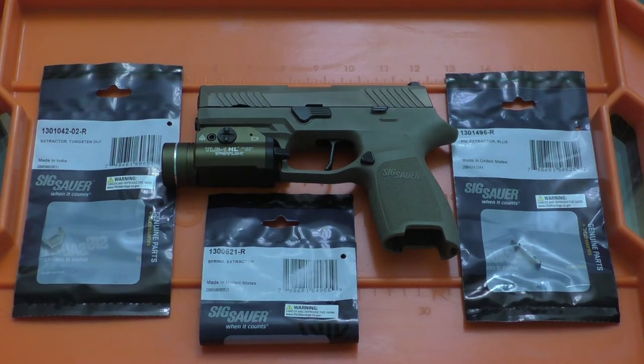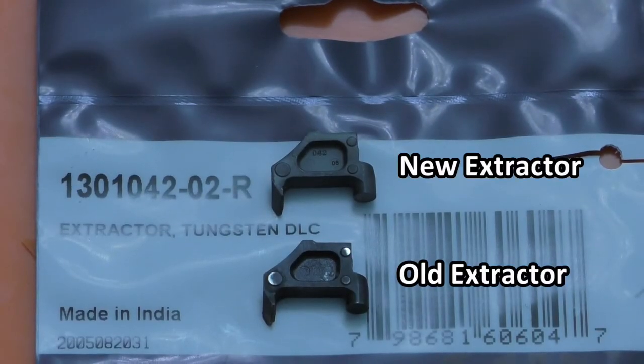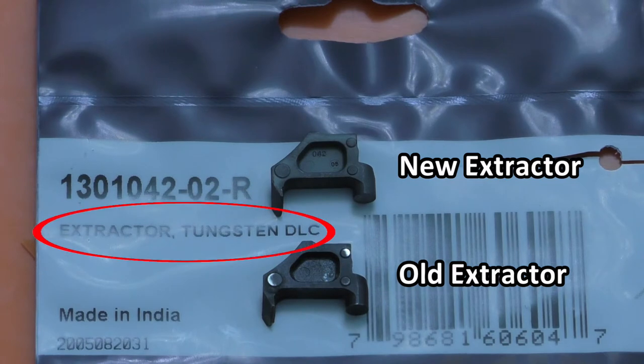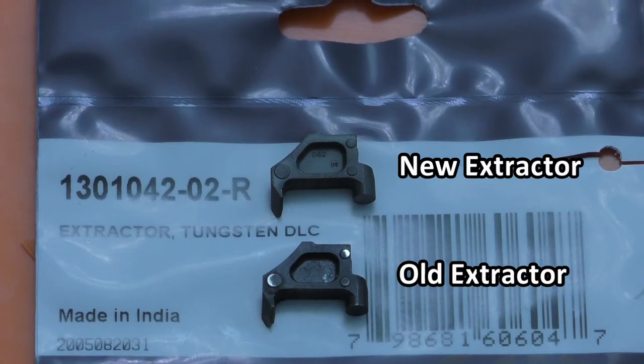So after doing some digging online, it looked like I should be able to resolve these issues by replacing a couple of components in the extractor assembly. So here's the new extractor on top versus the original one on the bottom, and you can see they look a little bit different. Part of that reason is if you look at the description underneath the part number on the packaging, it says that the new extractor is tungsten diamond-like coated on top, so it should have an extra durable finish compared to the original part.